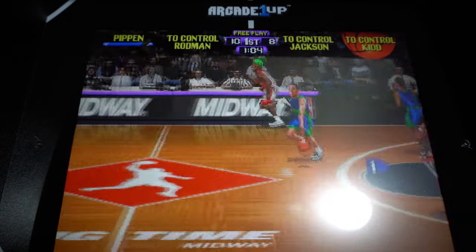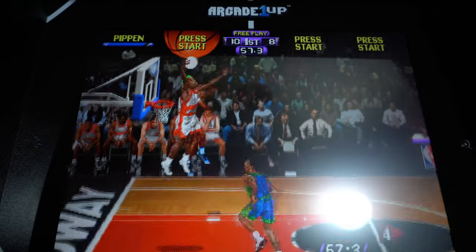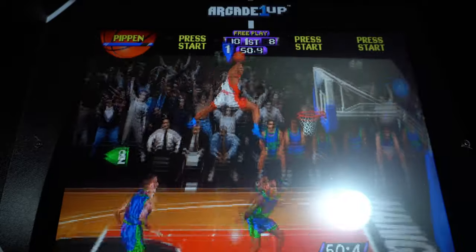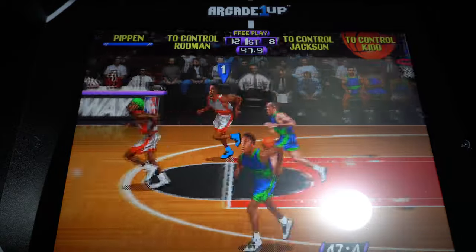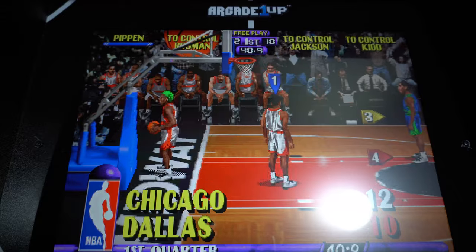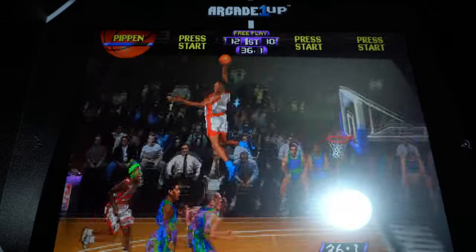This is also one of the very few four-player Arcade1Up cabinets available, and in my personal opinion this is my favorite one and appears to be the best one. Arcade1Up has consistently stepped up the build quality of each cab they've released.